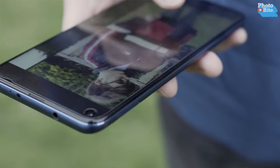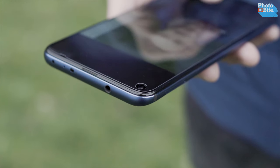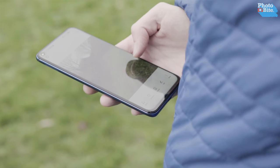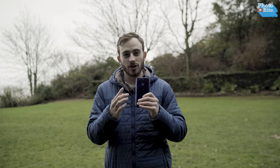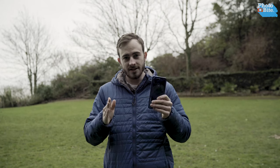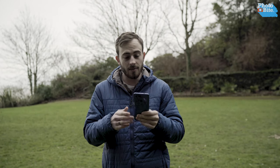Currently we have the 128 gigabytes model with 6 gigs of RAM, and what we're going to do today is go out and test it in the field, see how it performs. But first we'll get into the cameras. On the rear camera we're looking at a new, world's first 48 megapixel f1.8 camera.